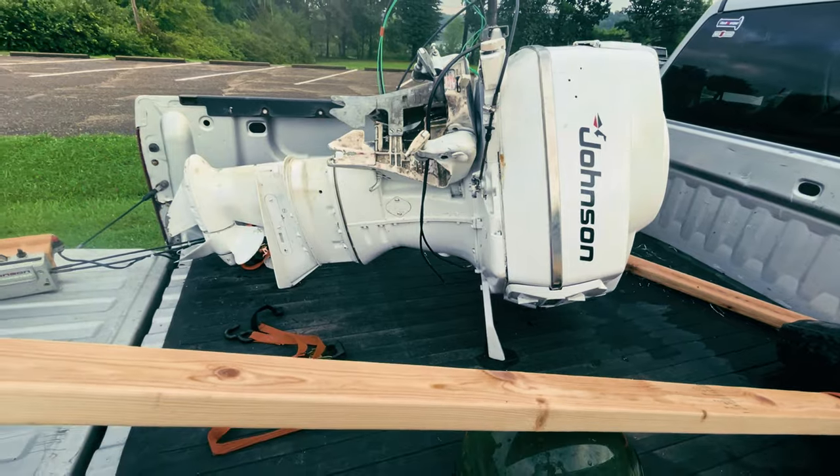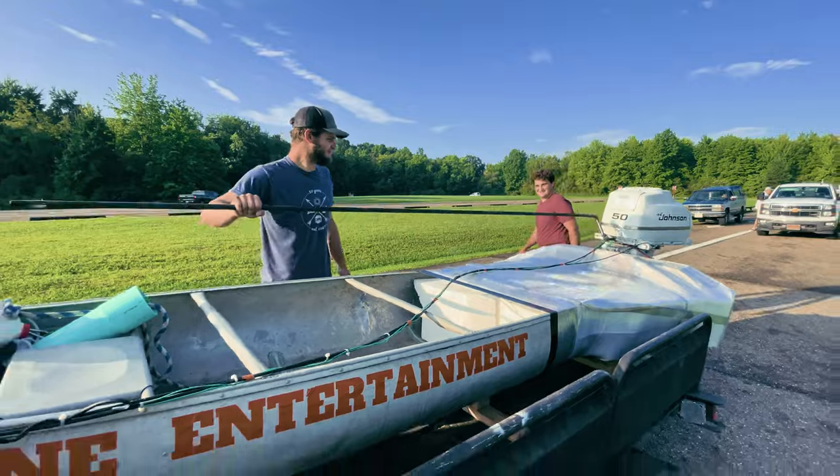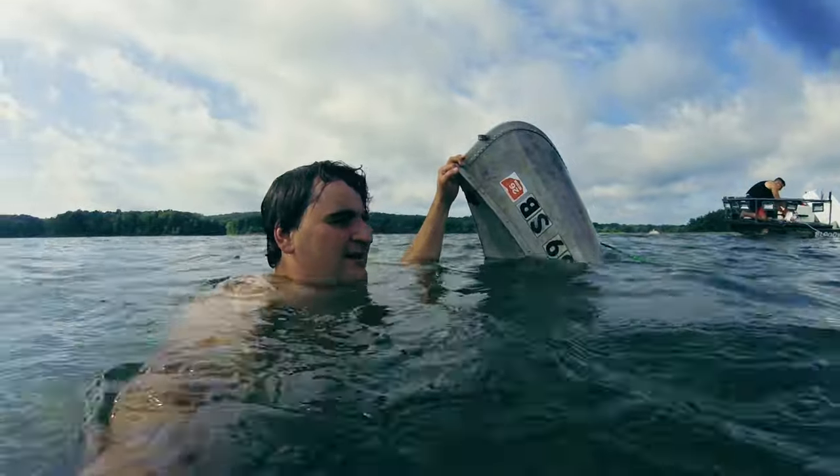We got ourselves a canoe, bought a 50-horse Johnson, got it mounted up. It's looking like it's going to be a good day on the water here. We're just about to head down to the boat ramp. I can't imagine a single thing that could go wrong. Sank it.